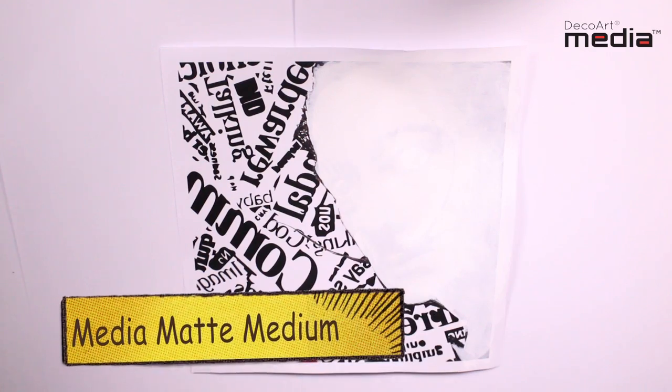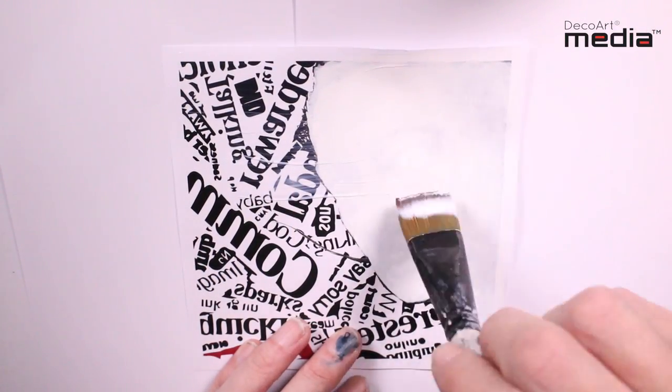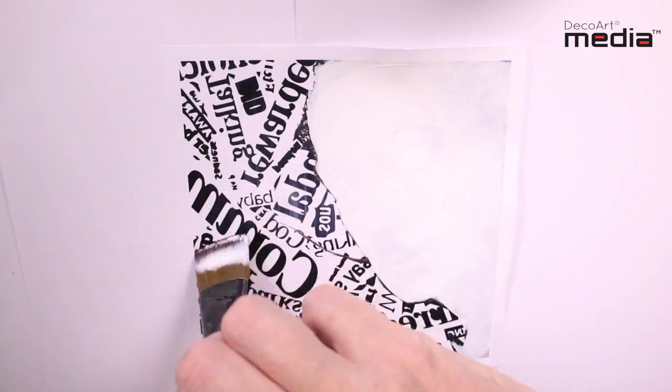Now all three coats are dry, so I'm going to apply the matte medium across the whole surface, making sure I get that medium right on the edges.